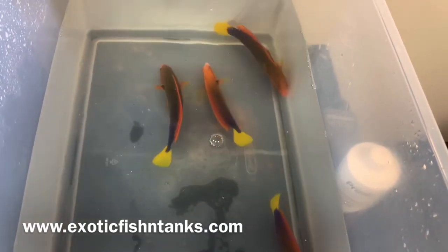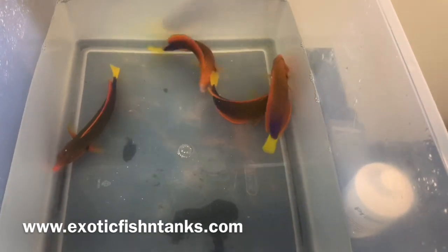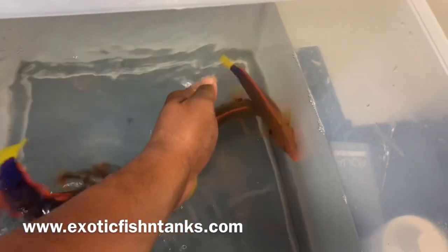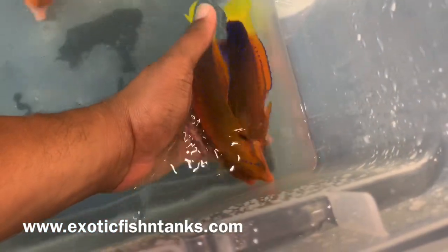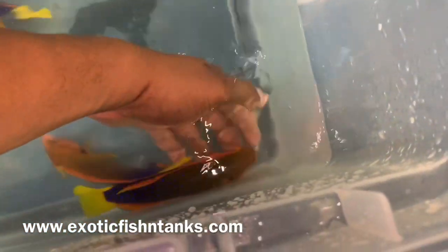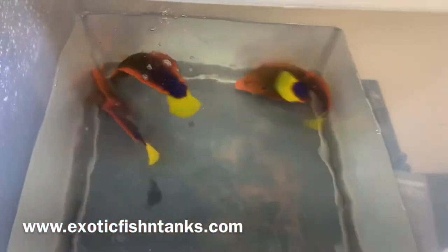Again, they are the Hawaiian red chorus or yellowtail chorus wrasses. I want to see this big one — let's see if it's going to be kind enough to let me pick it up. Don't want to get bit. I guess not.